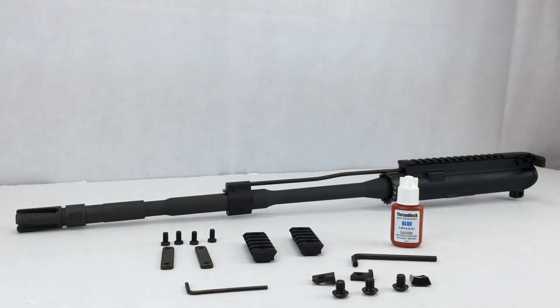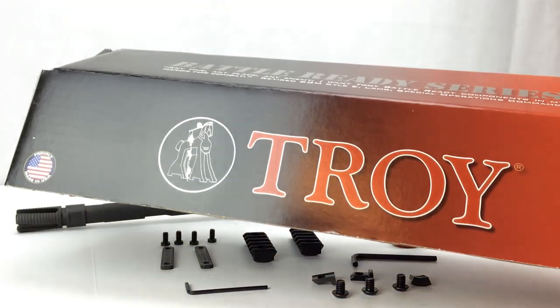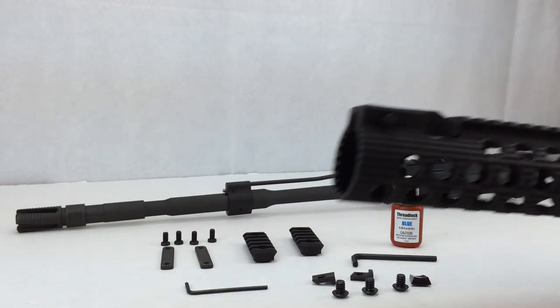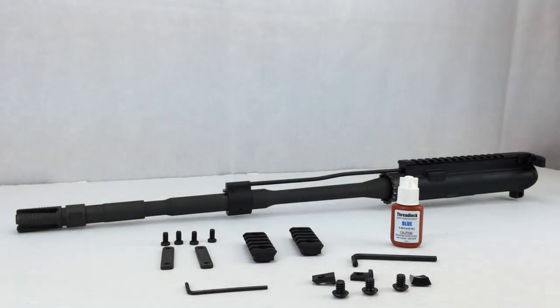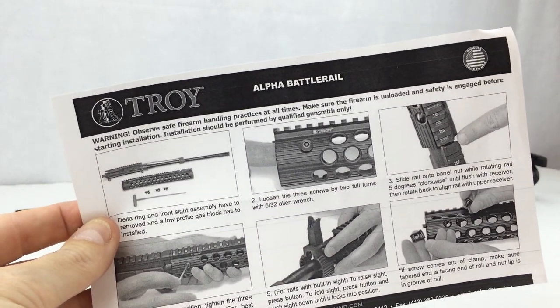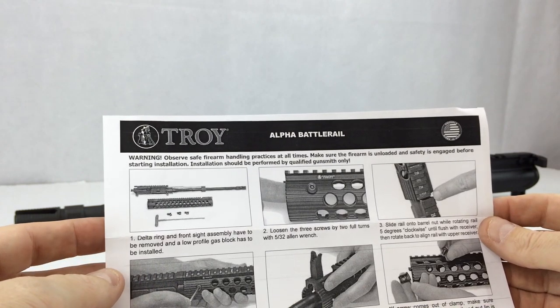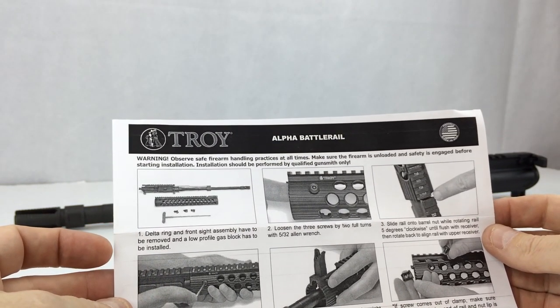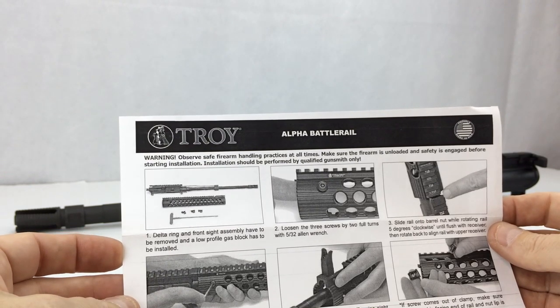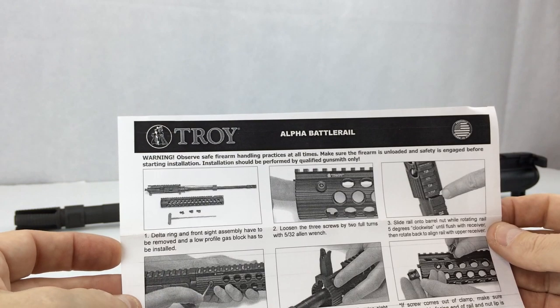The Troy Alpha Battle Rail comes in a nice retail box packaged very well with foam on the ends that create a kind of suspension system to keep the rail suspended inside the box. The alpha rail ships with instructions. The instructions talk about safe handling of the firearm and making sure it's not loaded. Step one talks about the delta ring and front sight assembly being removed, and a low profile gas block has to be installed.